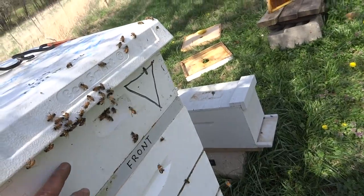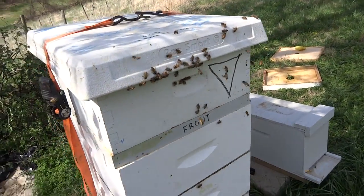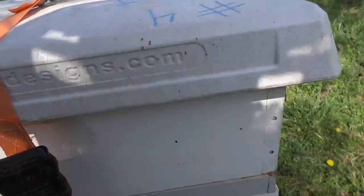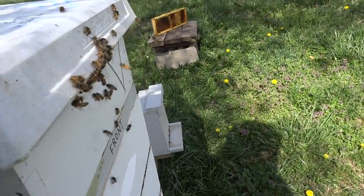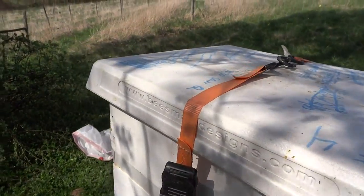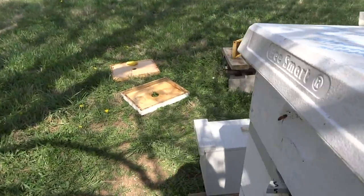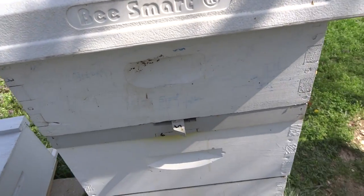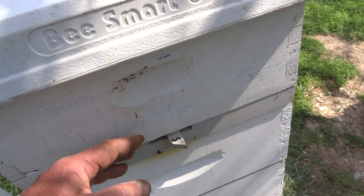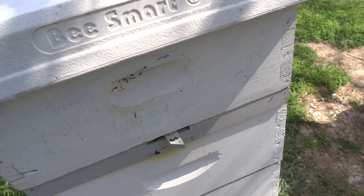The bees are getting confused because I took away their upper entrance to put it on the back. What I did — this top box has three queen cells on one frame, and pollen, honey, and capped brood throughout the box. Come around the back, we open the back door, so all the bees will exit this way.